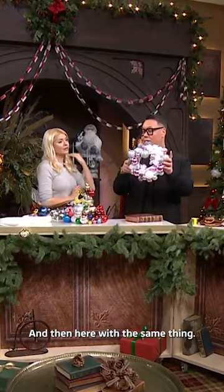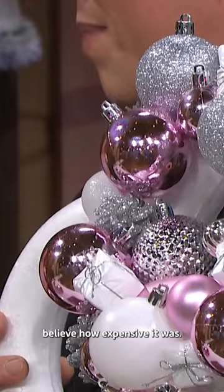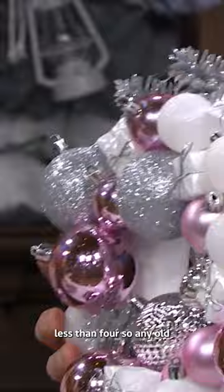And then here, with the same thing, if you wanted to make a Christmas wreath. I bought a Christmas wreath this year and it was 40 quid, and I couldn't believe how expensive it was. So I thought, can I do it? I don't know what this would come in at, but it's going to be a lot less than 40 quid. So any old baubles and stuff left over, and all you do is glue it on.